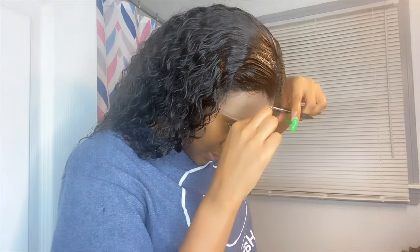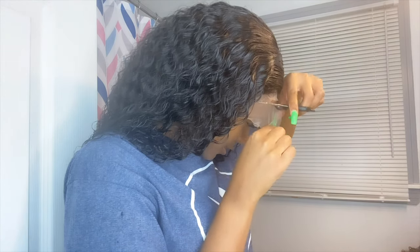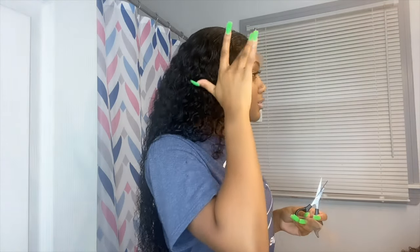Now all I'm doing is cutting off the excess lace, because you don't want to leave that on. If people can see your lace it doesn't look natural, and we want our stuff to look as natural as possible.